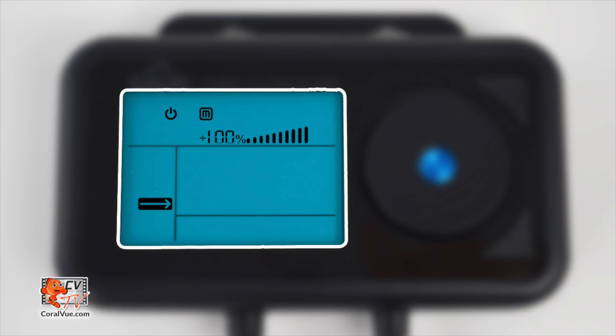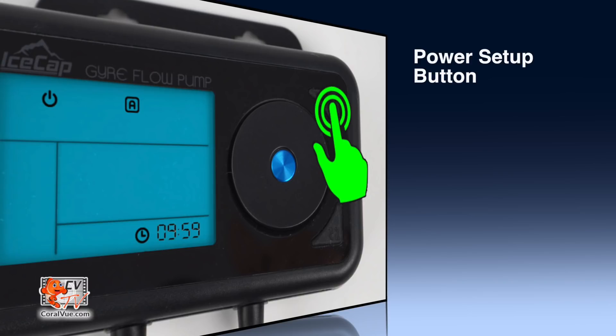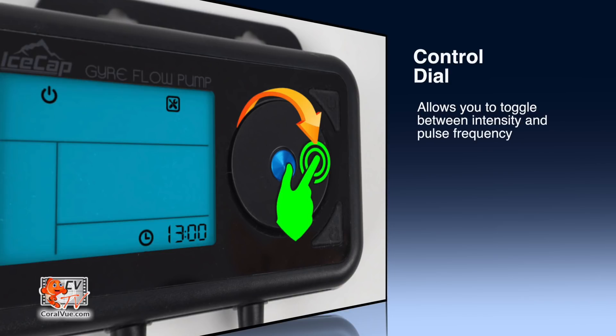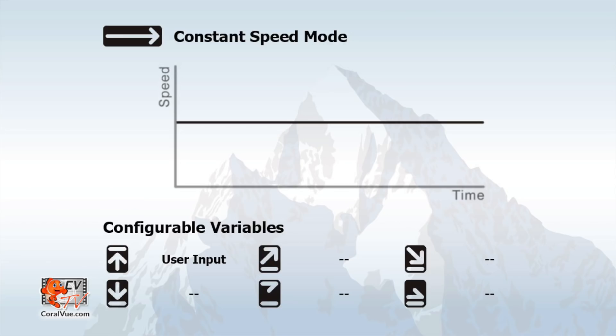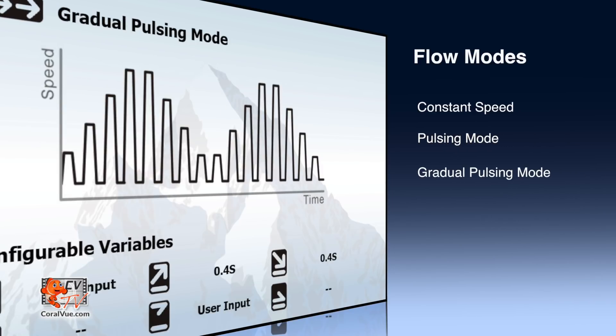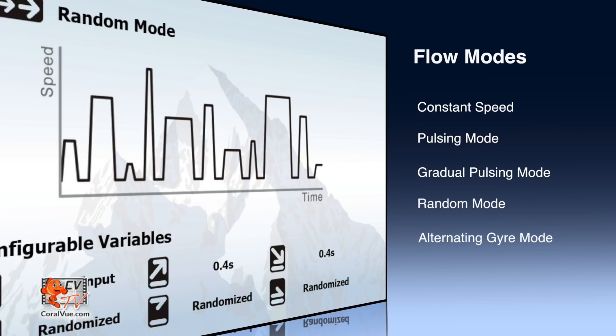Now that the pump is running, let's take a look at the controller and its features. The controller has two buttons, a dial, and an LED display. The power setup button allows you to turn the pump on and off, engage feed mode, and set the controller's internal clock. The switch mode button allows you to switch between each of the available options, while the control dial allows you to toggle between different flow speeds and pulse frequency. The controller features five different flow modes: constant speed mode, pulsing mode, gradual pulsing mode, random mode, and alternating gyre mode. We suggest starting with constant speed mode to configure your pump's flow pattern, water flow speed, positioning, and direction of the flow cages.